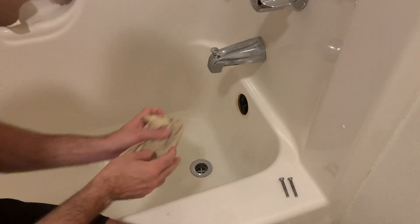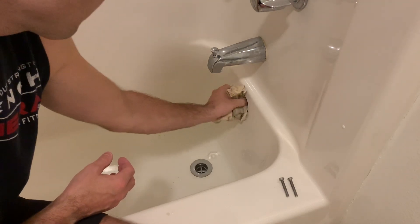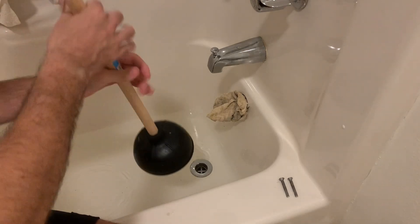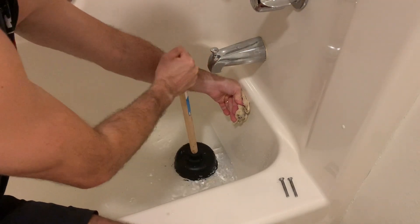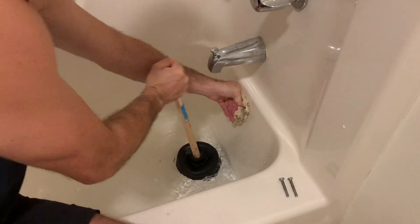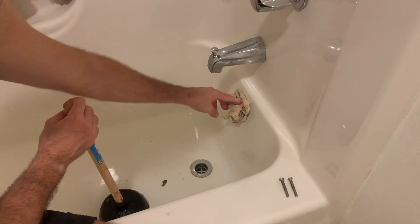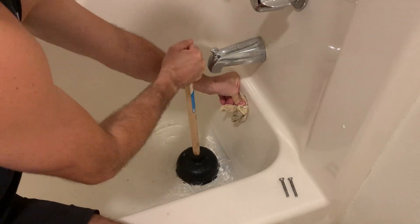I'm going to take this towel and plug this hole right here as much as I can — get it in there real good. Then we're going to take our plunger and work it. The reason for the towel is to keep the water from coming right back up and through, so we'll keep this here and just keep working.